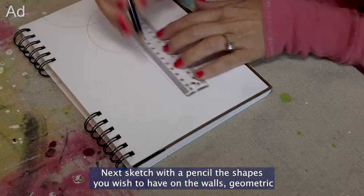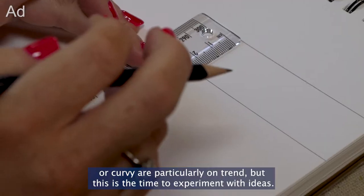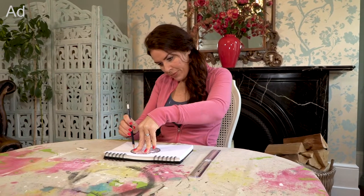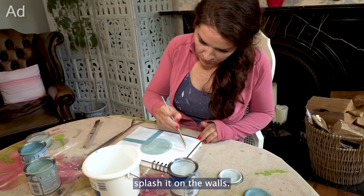Next, sketch with a pencil the shapes you wish to have on the walls. Geometric or curvy are particularly on trend, but this is the time to experiment with ideas. You can now try out your sample colours to make sure you're happy before you splash it on the walls.